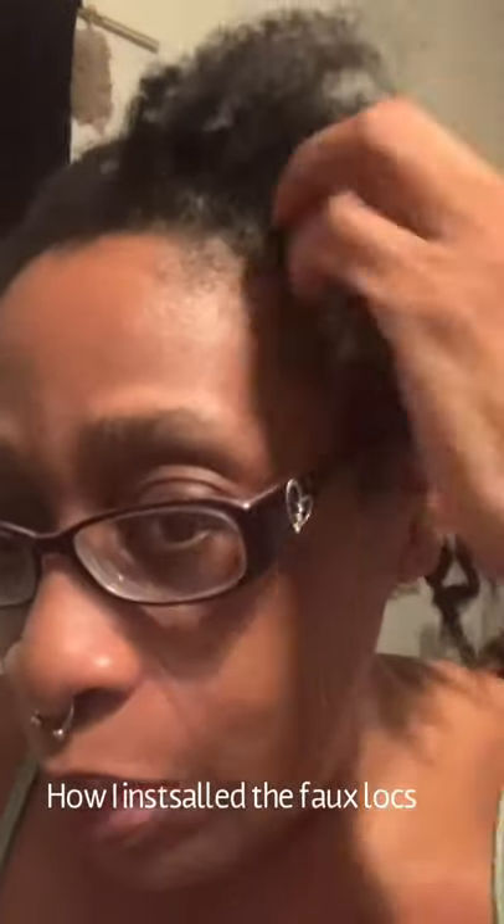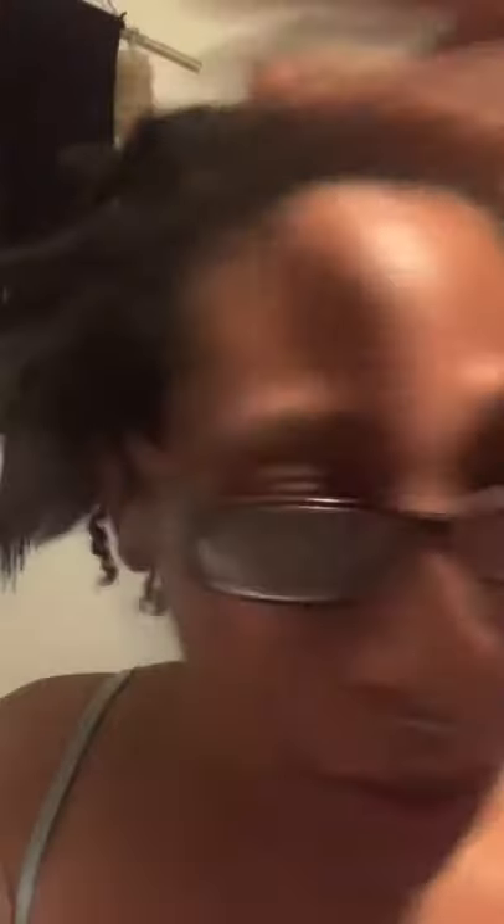Okay, I finally got the individual full locks out. What I did was braided each part of my hair — all of this was parted. So I braided individual braids and then I attached the locks to each one of those. Okay, so I got all of the pieces out.